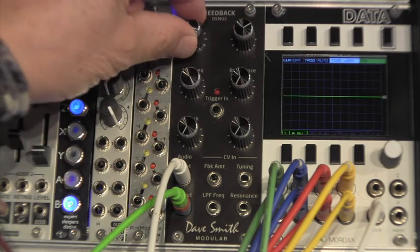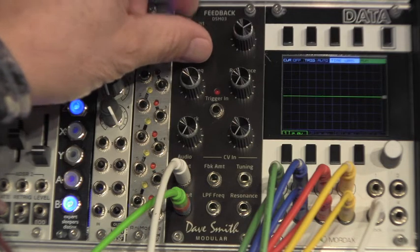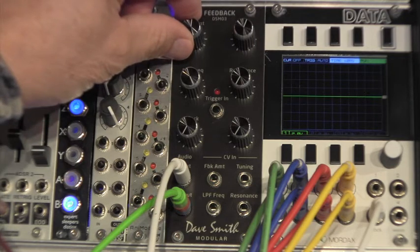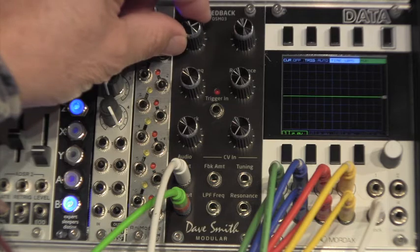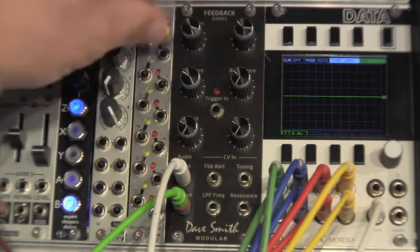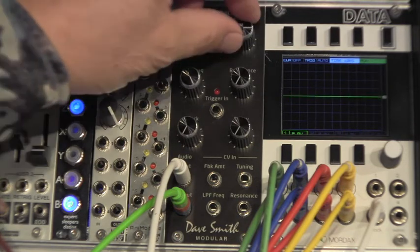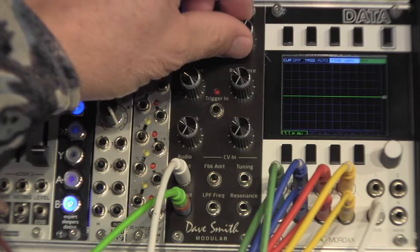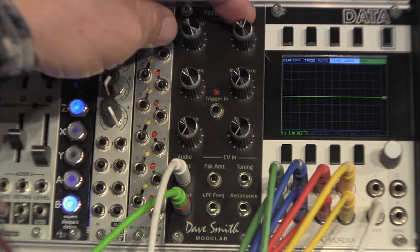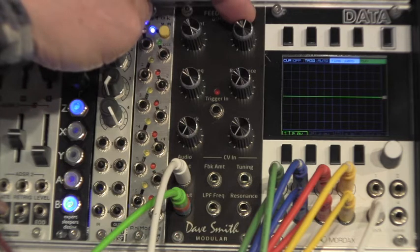Now let's adjust the amount. What I like is you hit these kind of little subtle areas where you get these drastic changes of the sound that I really like.